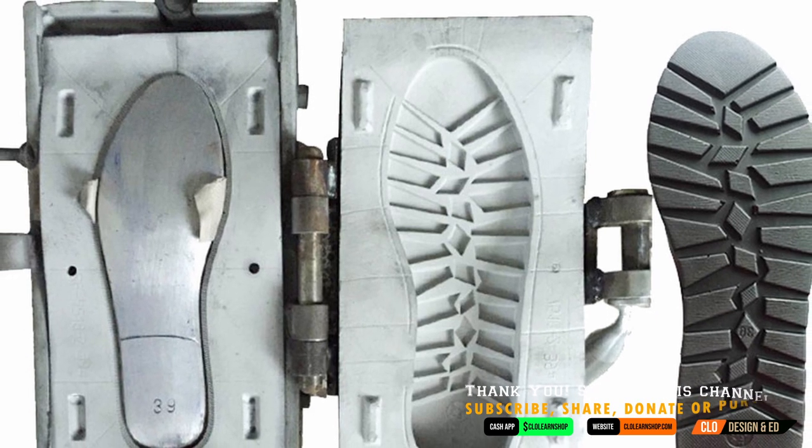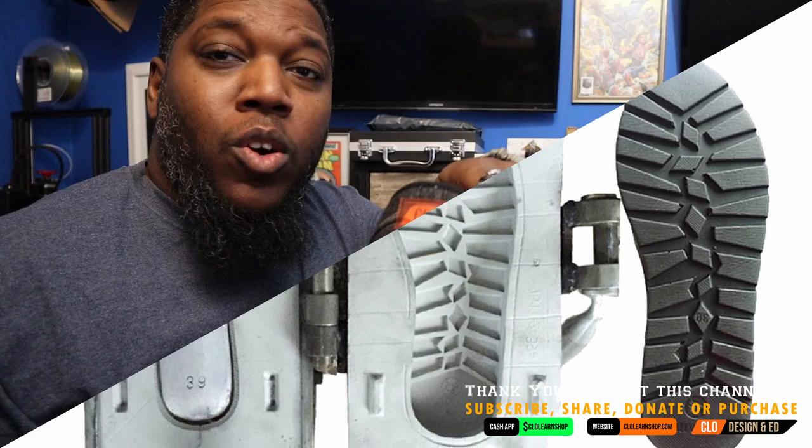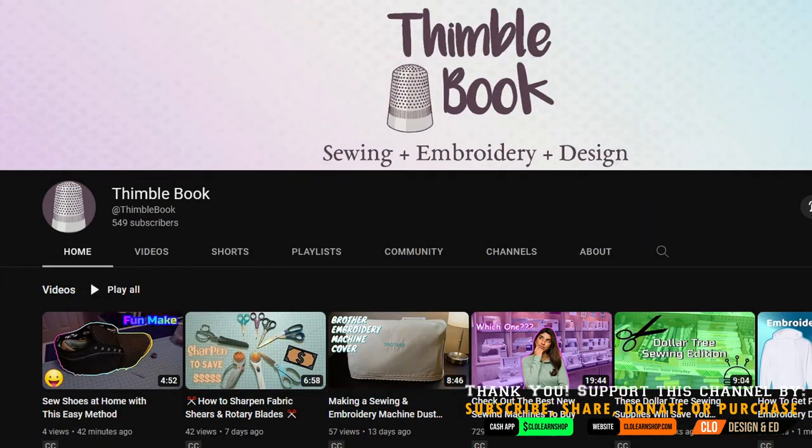Hey, this is O with CLO Ed TV. Today we're going to make soles for these shoes. It is really cool to have your own custom shoes. If you're interested to see how these shoes were made, go over to ThimbleBook on YouTube. You can also check out thimblebook.com and the blog is over there.